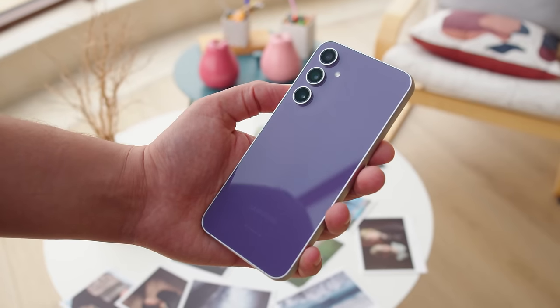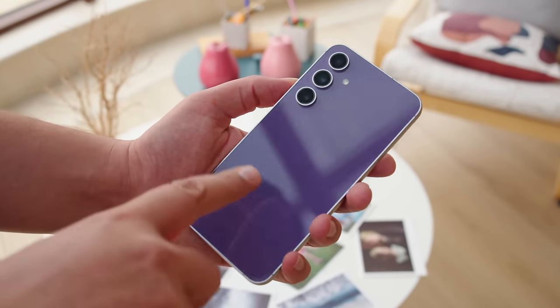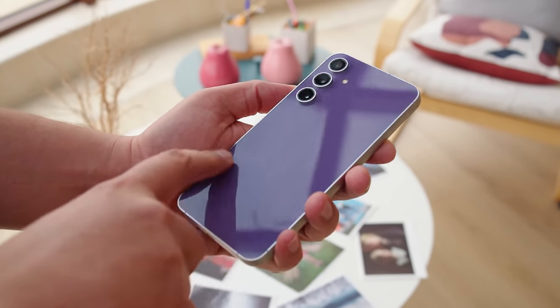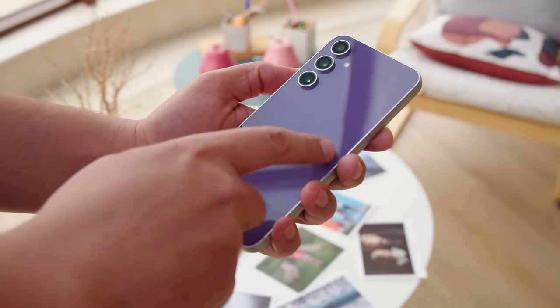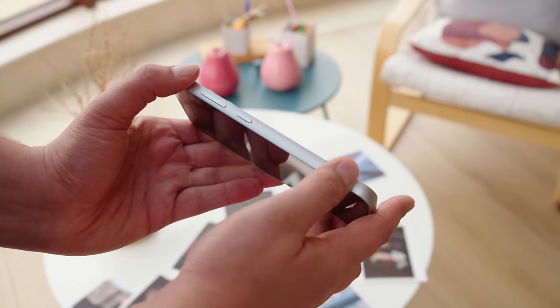The back of this phone is made of glass, as opposed to the plastic back of past models. We have ours in this stunning purple colorway. It isn't flashy, but it can turn heads when it catches the light. You also get a nice silver accent on the separate camera rings.